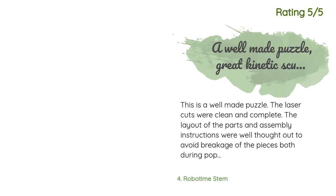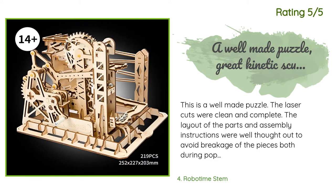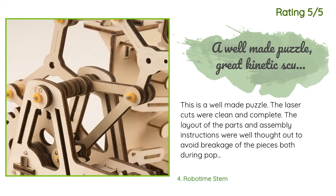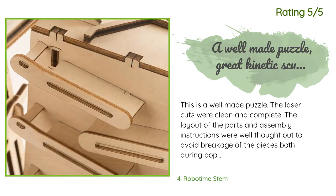Another happy customer said: 'This is a well-made puzzle. The laser cuts were clean and complete. The layout of the parts and assembly instructions were well thought out to avoid breakage during pop-out and assembly. The wood varied in thickness depending on the strength requirements of each part. The smallest parts, which had increased risk of breakage, had several spares to mitigate just that problem. This was a great activity to do with my kid and, once it's going, a bit mesmerizing to watch and listen to.'